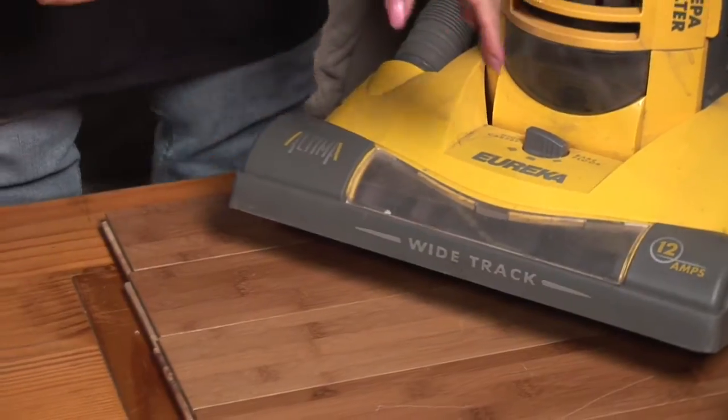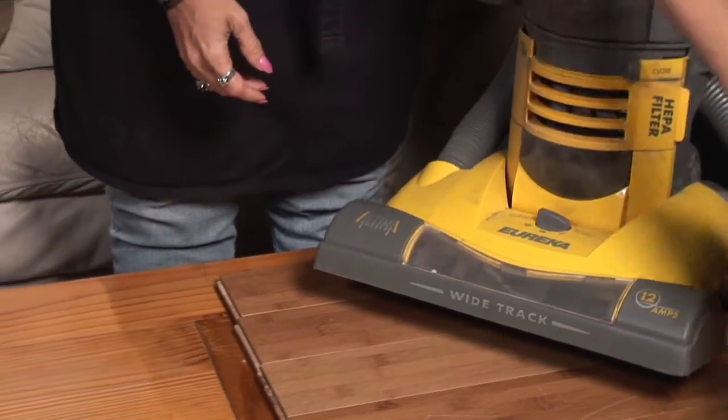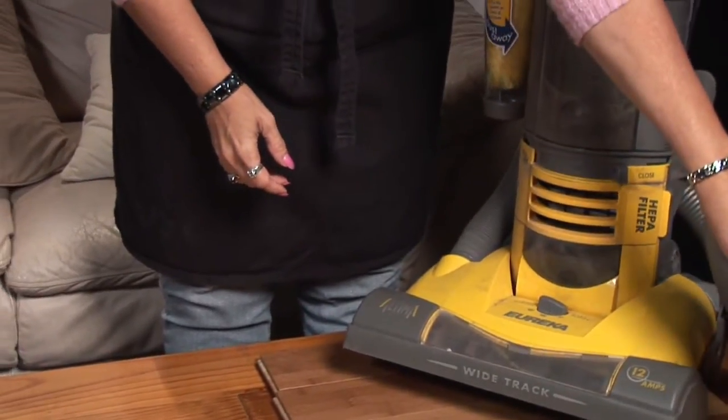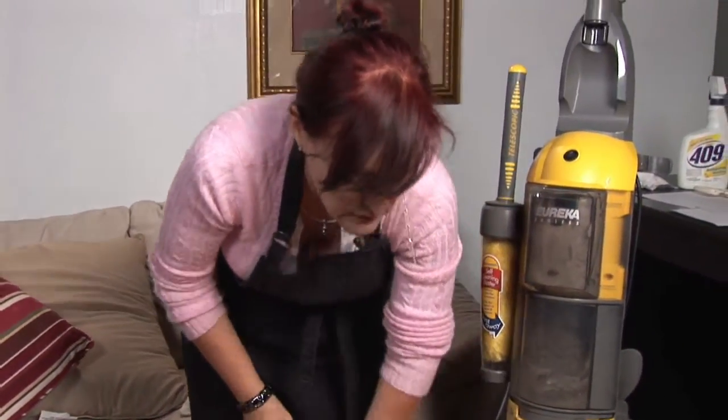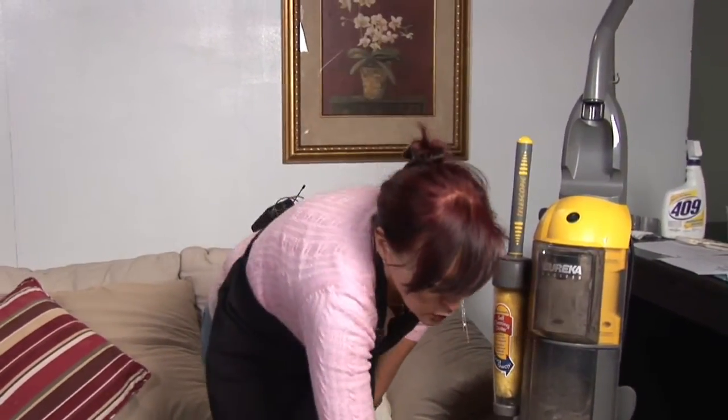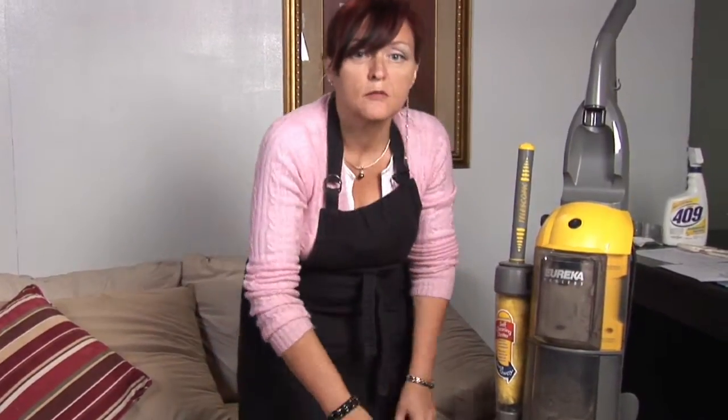When you're vacuuming to get the crevices along the side wall, you're going to use your hose. You want to make sure that you have no debris left because that helps to scratch the wood floor, and you want to keep your wood floors looking nice as long as possible.